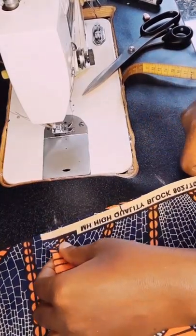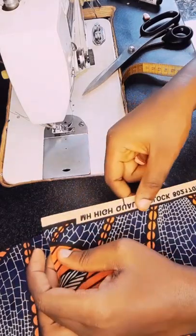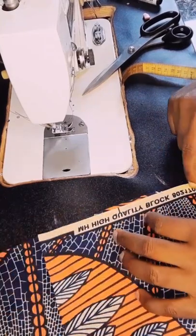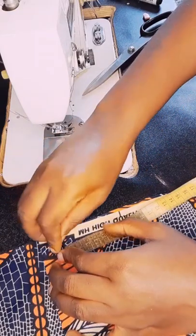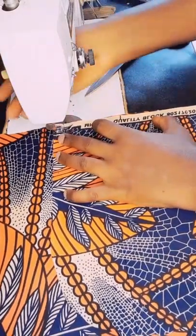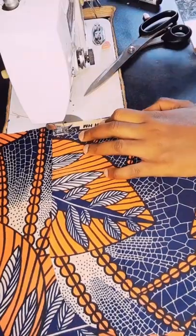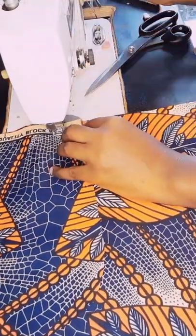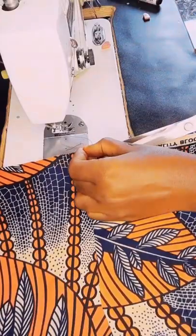I'll sew from the pocket opening from here down to 7 inches. I'll place this right side to right side — the faces facing each other. The pocket itself is 8 inches. I will leave half inch up like this, so what I'm going to sew will be 7 inches. Half inch here, half inch — I'm going to sew half inch on each side.